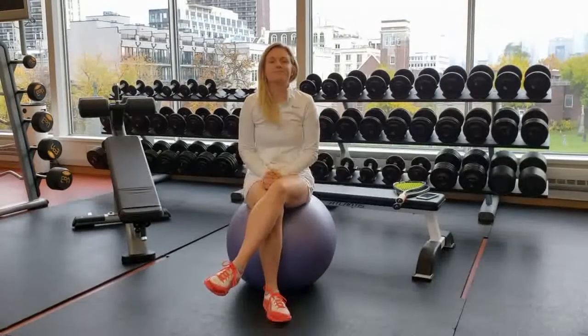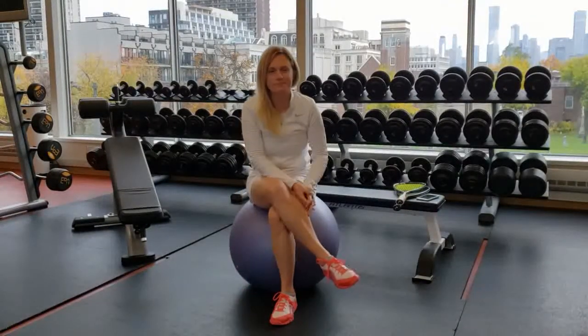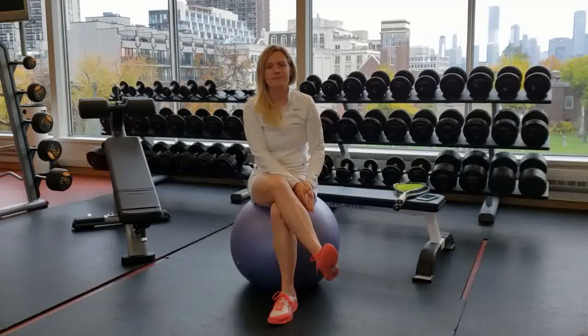Coach Marcy, thank you for being here today. Thanks for having me, Martin. You're a very interesting woman — it's time that some of your secrets were revealed.